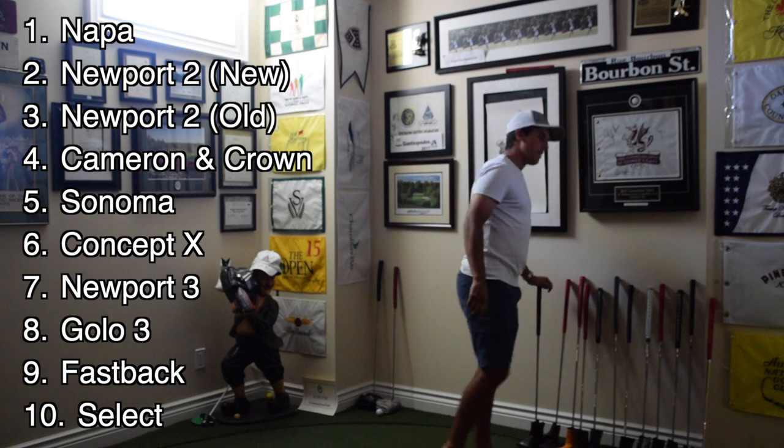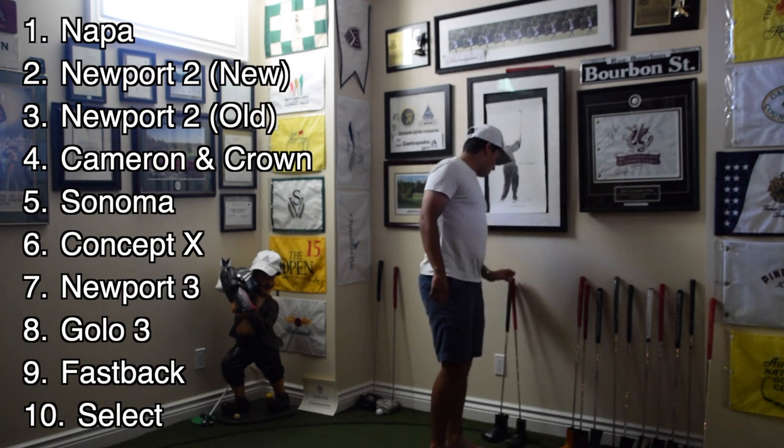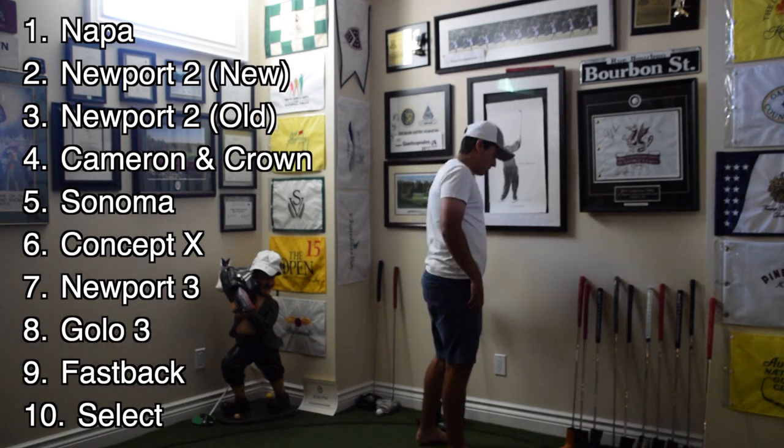This is probably one of, in my opinion, one of Scotty Cameron's best putters he's ever made. Based on that series of analysis, I would figure you can probably guess which putter I'm going to be putting as my new number one spot.